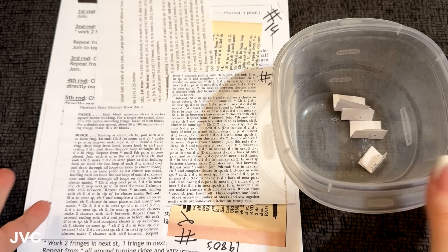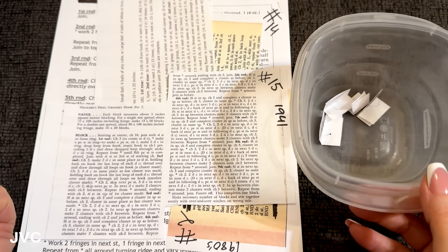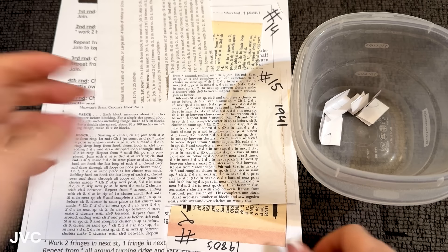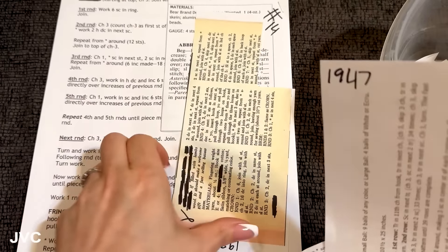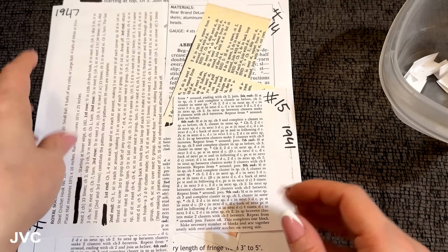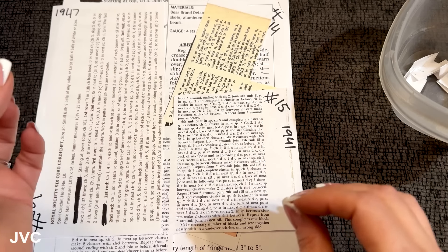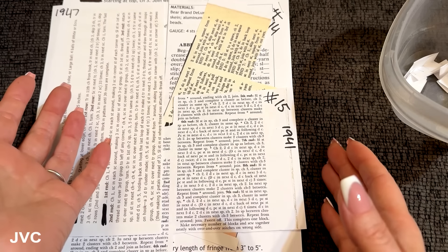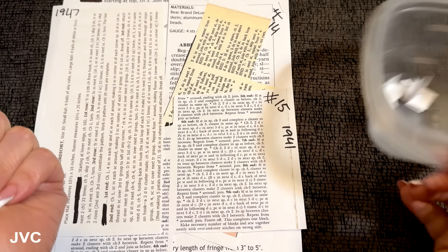Hello, welcome to Just Vintage Crochet. Let's dive into a mystery pattern. If you are new to the channel, I have a stack of patterns here that were compiled for me — I did not pick these patterns out, my son did. To the best of his ability he went through and blacked out everything that could give away what the pattern is, so it is a true mystery. We don't have any titles or pictures to go on, no context, just the words written down in front of us. Later on in the reveal we will have titles and pictures.